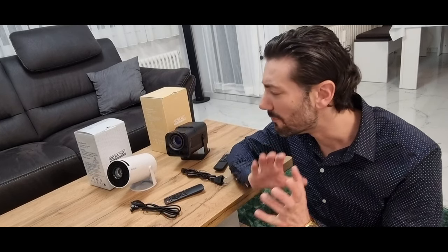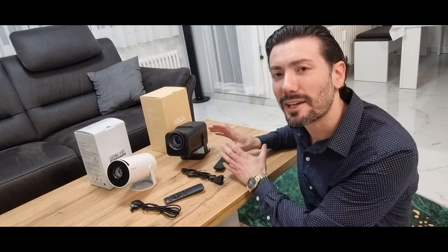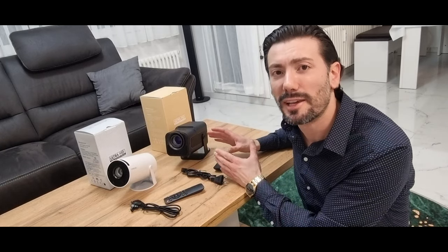Herzlich Willkommen auf meinem Kanal. Wie besprochen werde ich die zwei Beamer vorstellen – wir reden hier von dem Vorgänger und Nachgänger, Modellpflege, Facelift.